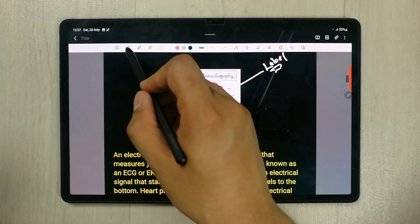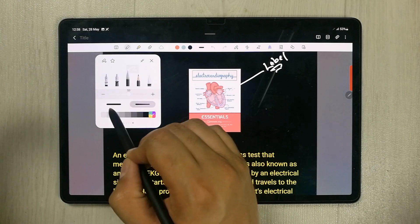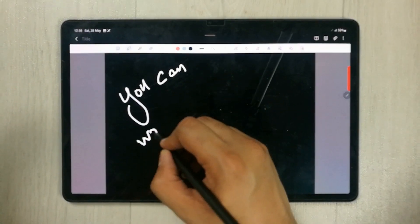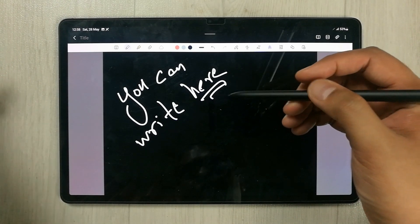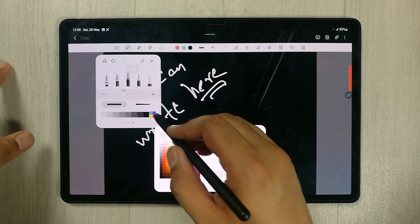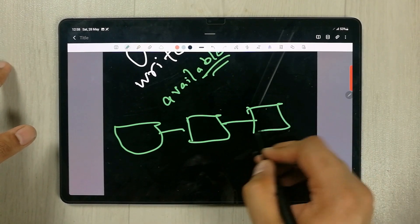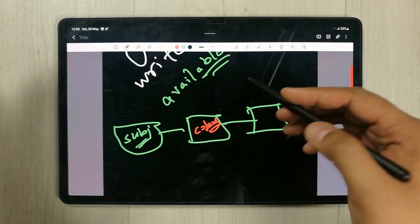The next tip is related to the tools in Samsung Notes. The first tool is the pen. There are different pen options with different thickness and colors available. You can select a pen and write — the pen is really smooth with a 2.8 millisecond latency rate, giving you a paper-like feeling. There are different color combinations available so you can make different charts and notes according to your subjects.